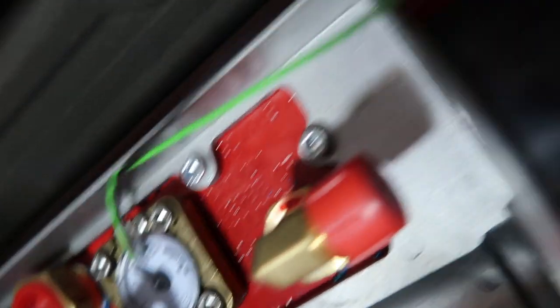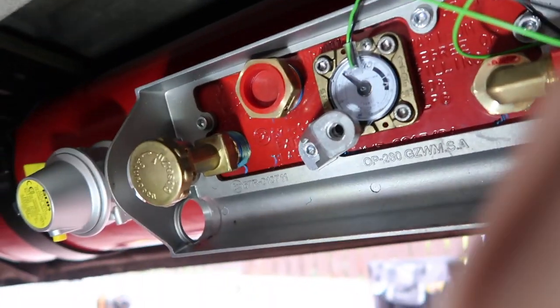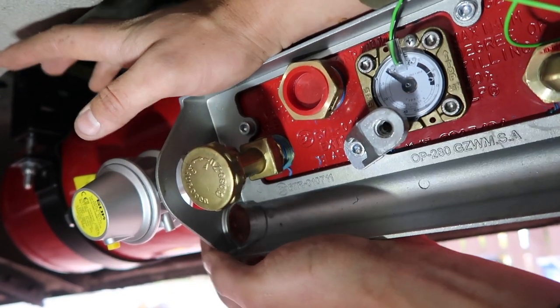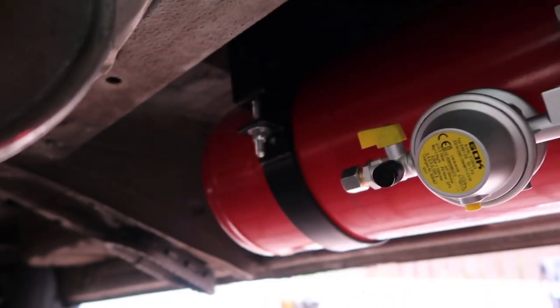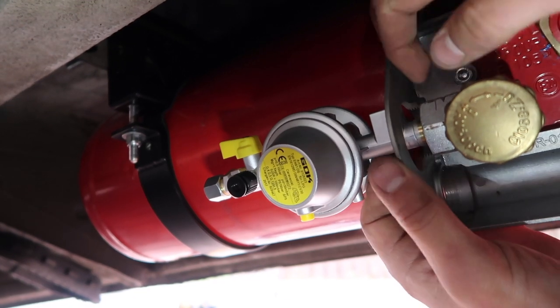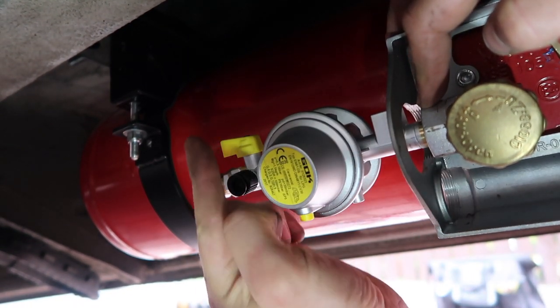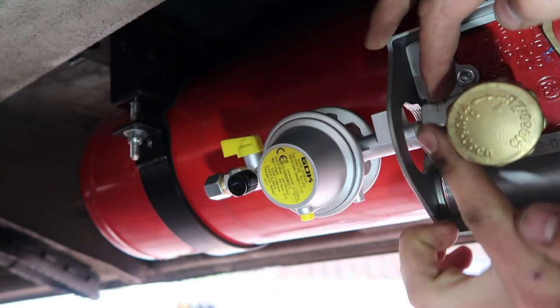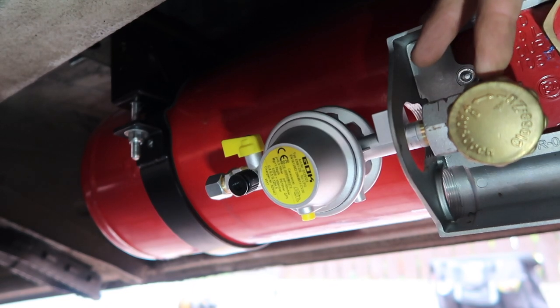These wires here are the wires that will go into the carb and will tell you what the LPG level is left in your tank. This regulator at the end is where your 8mm copper will run off. The yellow quarter-turn here wants to be facing up when you tighten it on, and this one I'm pointing to here is what you want to nip on with an adjustable spanner.